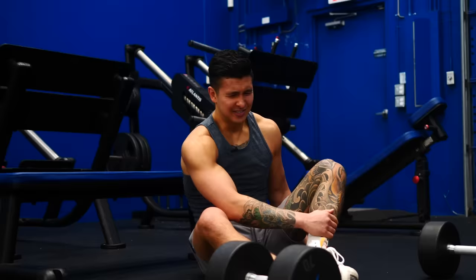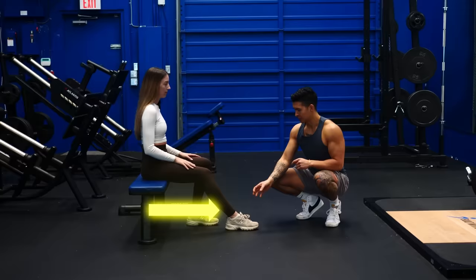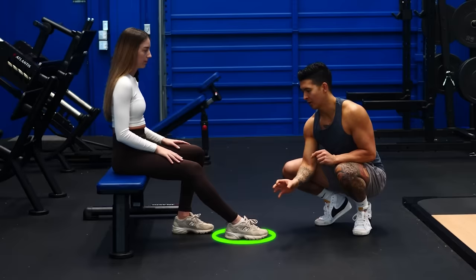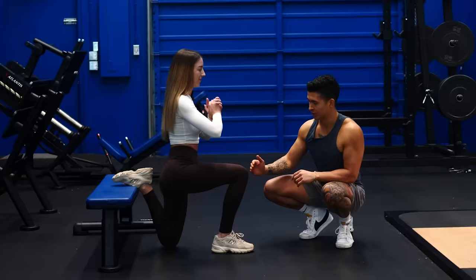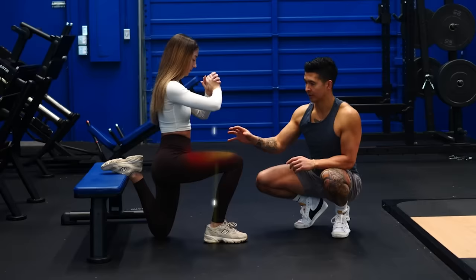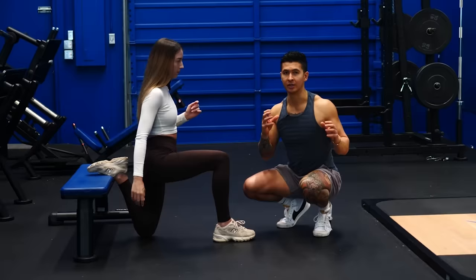Just like with the hip thrust, proper form with the Bulgarian split squat starts with your foot position. Sit down on the bench, extend your leg forward — where your front foot ends up is roughly how far away you want that front foot to be from the bench. But do double check this. Come down to the bottom position of the Bulgarian split squat. What you can see is her shin is angled forwards — that's great for the quads. But for more glute involvement, bring your foot further away from the bench so that your shin is directly over your foot. You can put a small weight plate as a marker so you know how far away your foot should be.